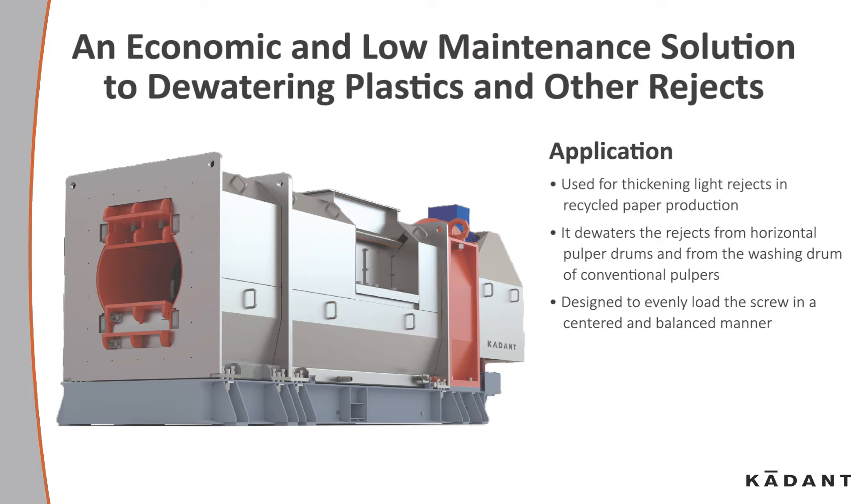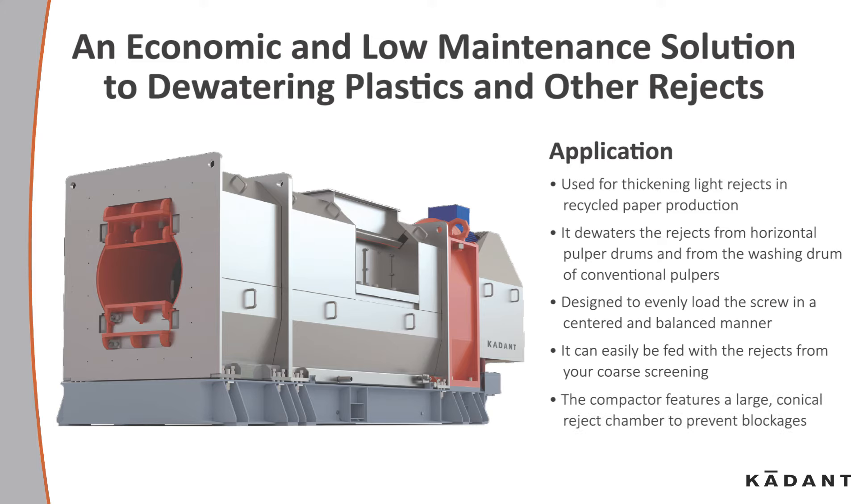It's designed to evenly load the screw in a centered and balanced manner. It can easily be fed with the rejects from your coarse screening, and the compactor features a large conical reject chamber to prevent blockages.